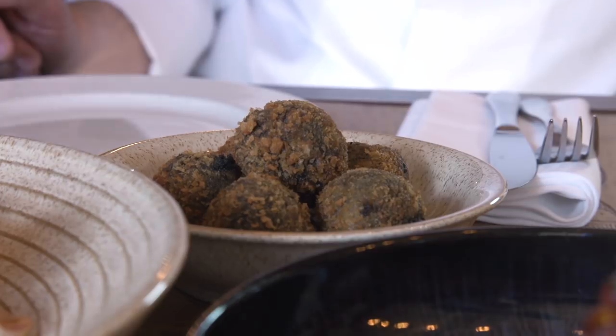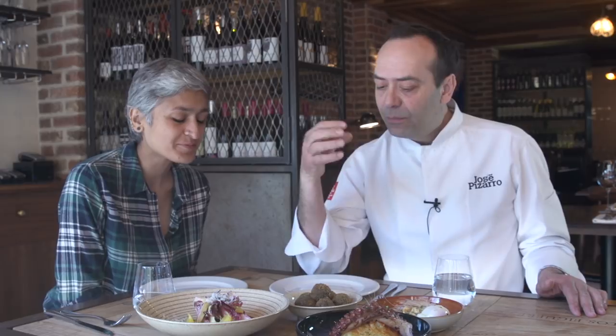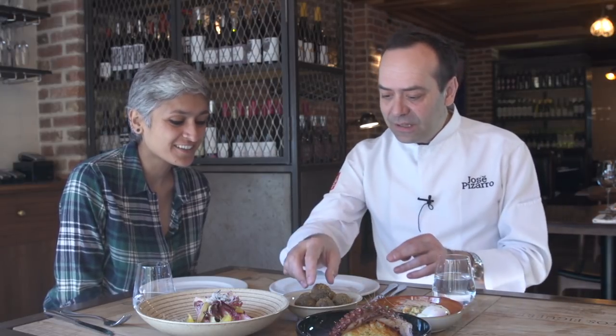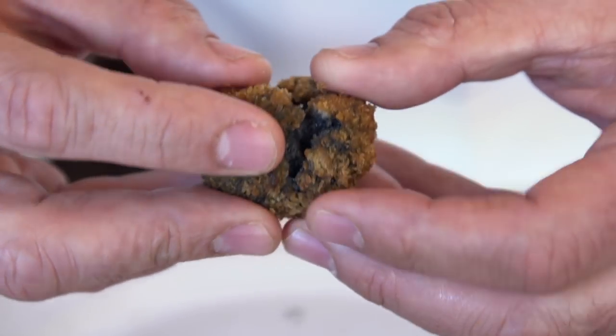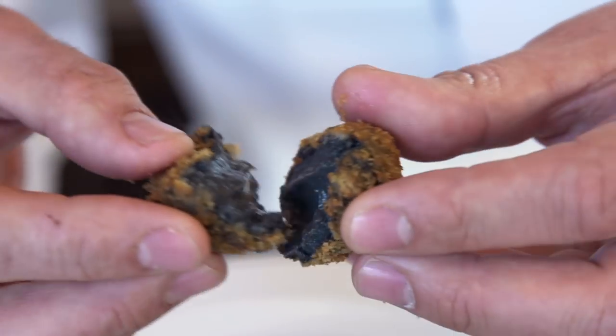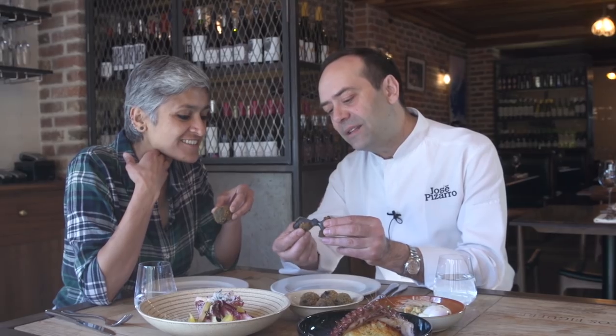And this one is croquetas made with squid ink, prawns, and squid. Have one — it's really nice and hot. Oh my god, as you can see, that is the bechamel inside.